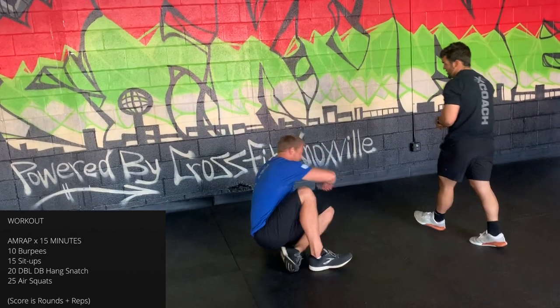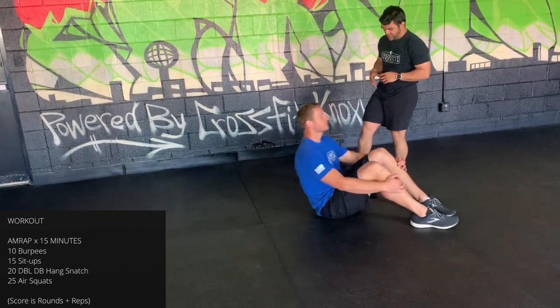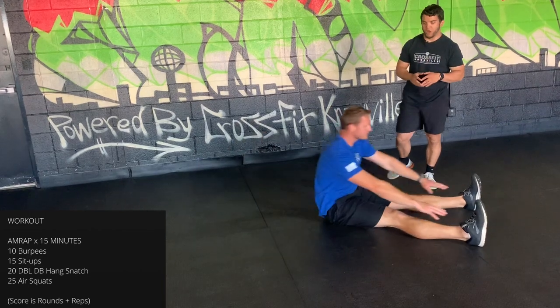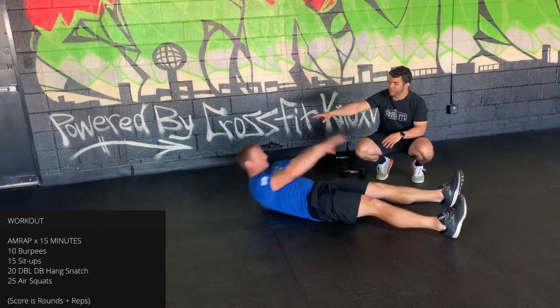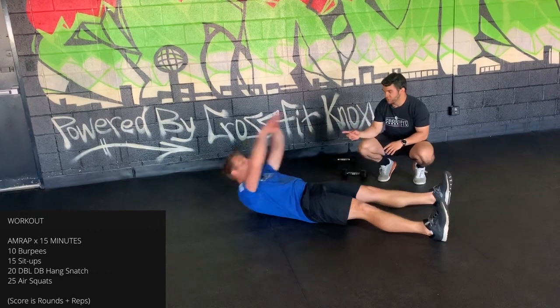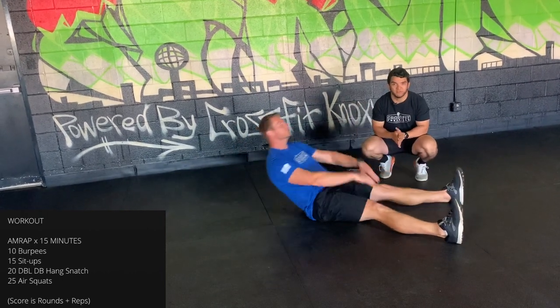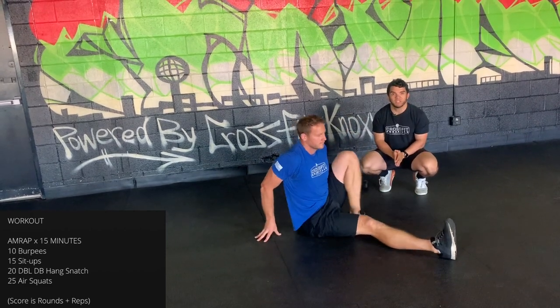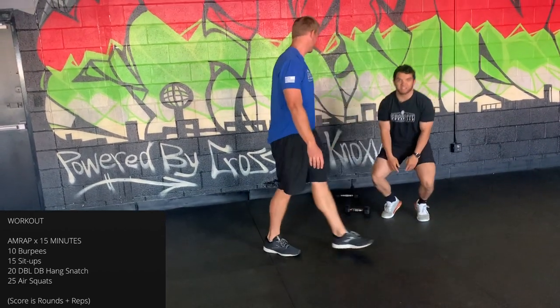For sit-ups, lay flat on your back — you can keep your legs straight, knees bent, or butterfly, whichever you prefer. What matters is getting all the way back and all the way up so your shoulders come past your hip crease, and your shoulder blades hit the floor in the back position.